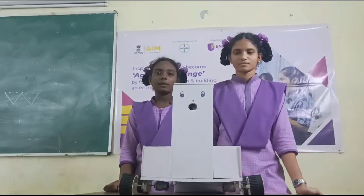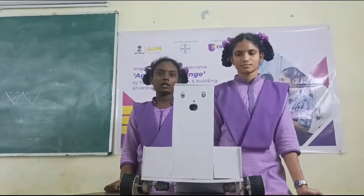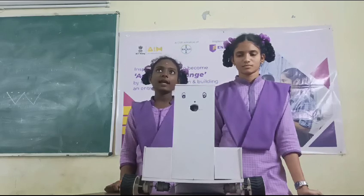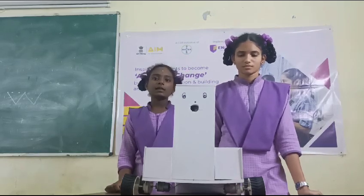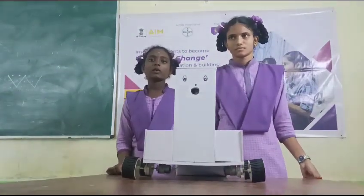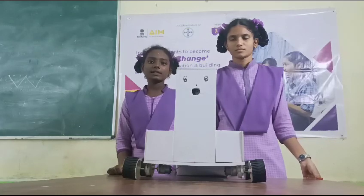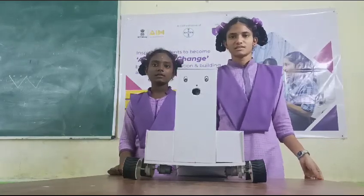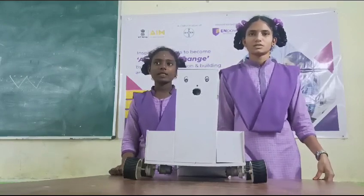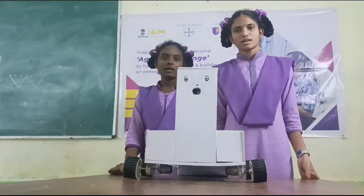The main purpose of the project is to make a hands-free device, which is automatically activated when hands are placed before the device. As we know, we are suffering from COVID-19, and the device is used to stop the spread of the virus. We need to maintain hygiene, as our hands are a major cause for the spread of COVID-19 because we touch various kinds of objects.